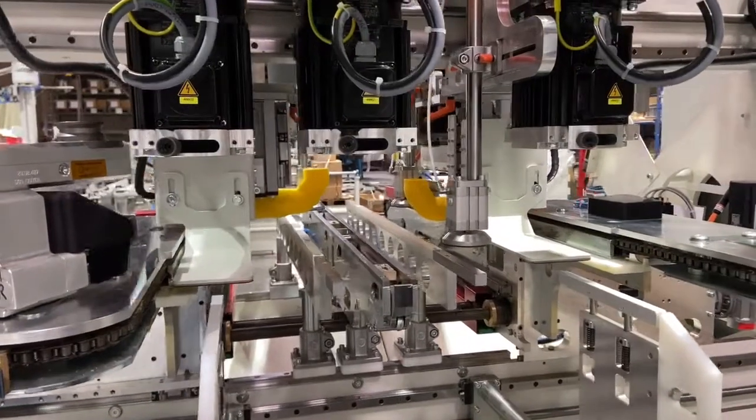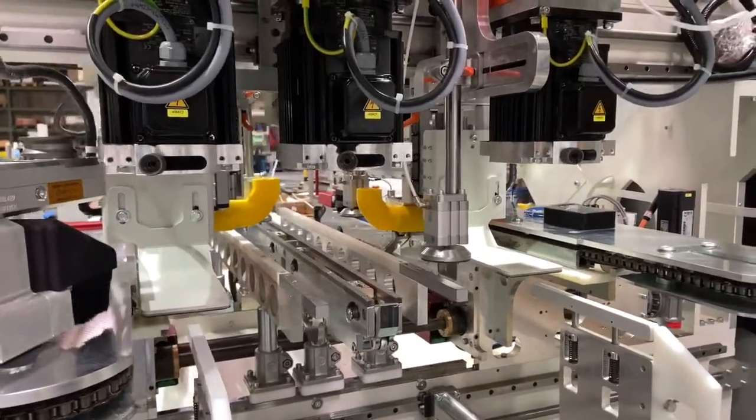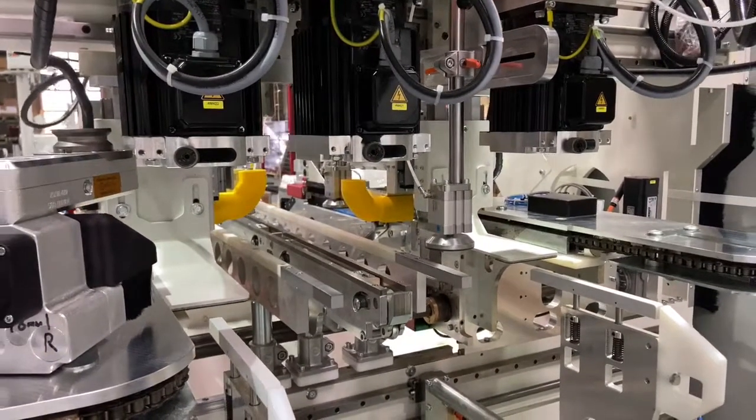The machine can also be equipped with horizontal drilling for the ends of the parts, but the customer had no requirement for the horizontal drilling in this case.